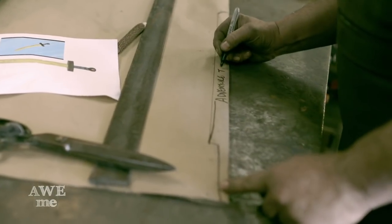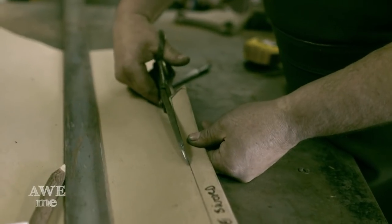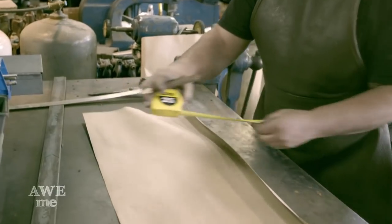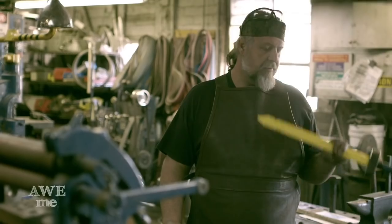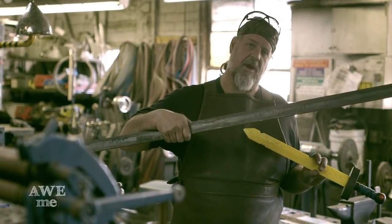I'm writing 'Adventure Time' on the template just so I know which sword it is if I need to reproduce it in the future. I have hundreds and hundreds of templates, all the way back to Hook in 1991. I don't normally work off of a toy — they normally make toys off of things I make. This is the children's sword, and I'm going to scale it up for a real man right here.